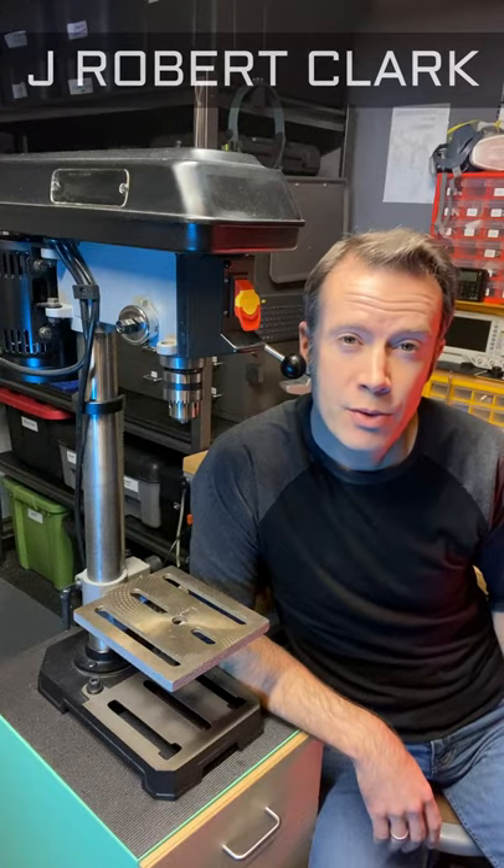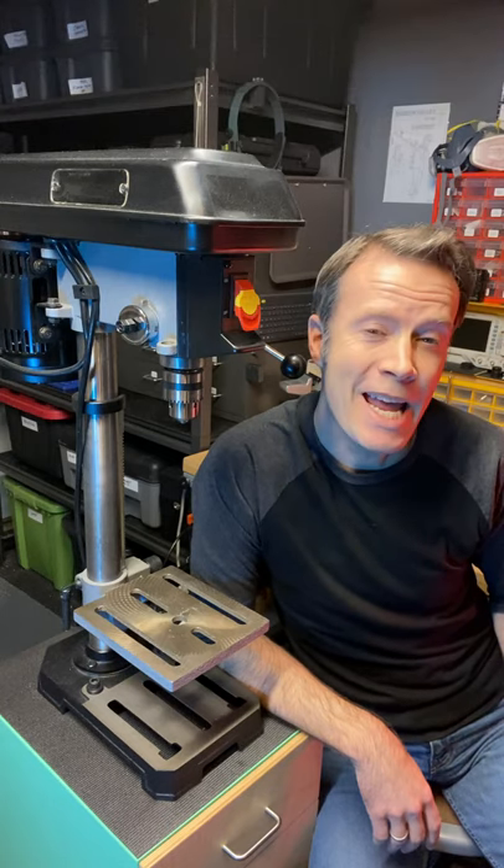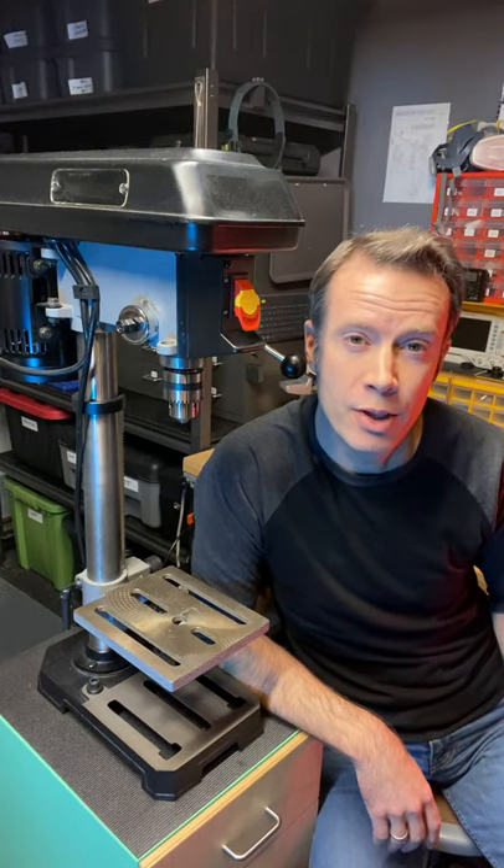The drill press, a vital tool in any maker space. It allows you to create holes with greater accuracy and precision than you could with a hand drill alone.